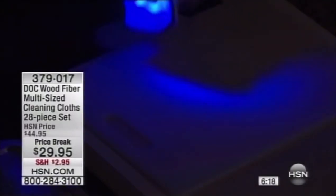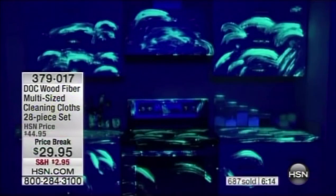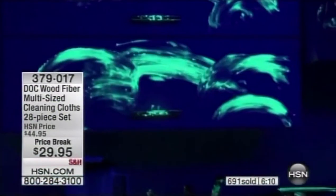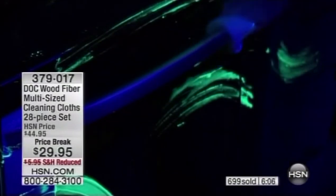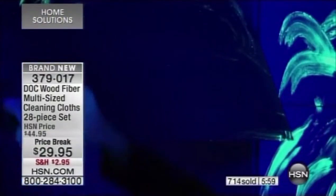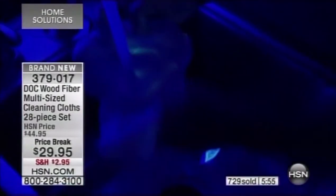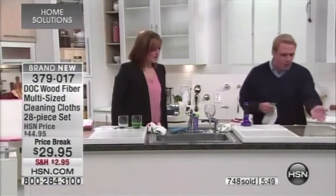Here's a kitchen we cleaned with a sponge — we thought it was clean, it looks clean to me. But it's a crime scene; it's a travesty. The sponge basically just smeared everything all over the kitchen — you thought you were cleaning, but you were actually spreading germs and bacteria. We went behind the sponge with the Dock cloth, and it picked up every single thing the sponge left behind.